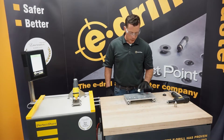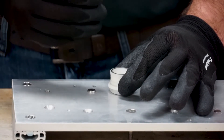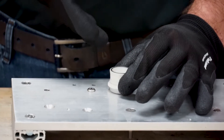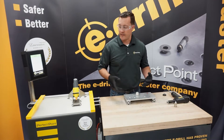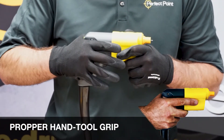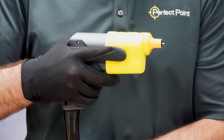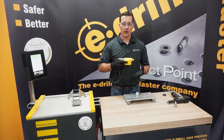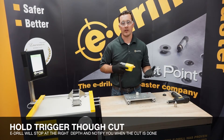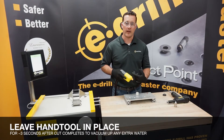Locating on a protruding head fastener: take our protruding head locator and it should fit nice and snug over the head of that fastener with no movement — that guarantees a concentric, perfect cut every single time, mechanically located on the outside diameter of that fastener head. Holding the hand tool, put it high up in the crook of your hand, aim with your pointer finger at what you're trying to remove, and squeeze with your middle finger on the trigger. When you squeeze the trigger, just push and hold until the cut is completed. The e-drill will stop itself, then you release the trigger. Hold it down in that area for about three seconds to help evacuate any extra water that may be left behind.